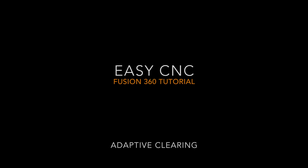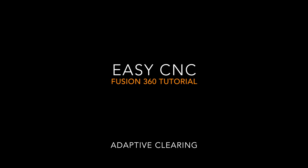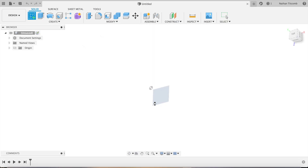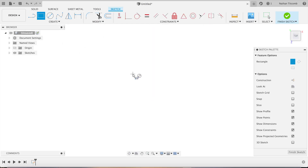Hey, what's up everybody, this is EZCNC. Today we will be doing some adaptive clearing with a finish pass and some chamfering, so let's get started. First we're just going to make a block — we'll select the face sketch.